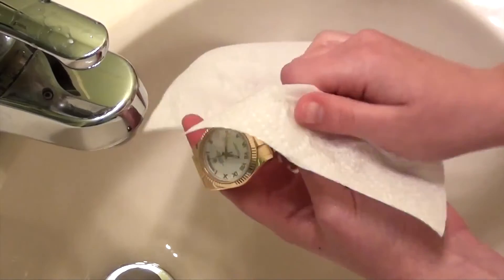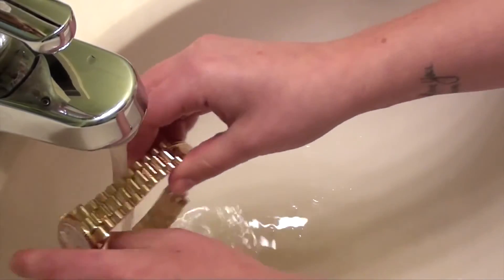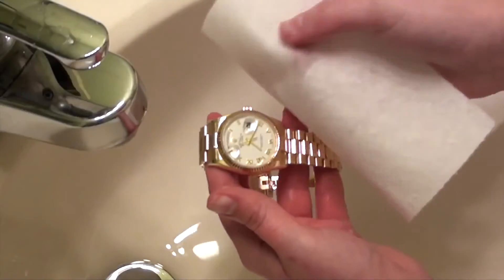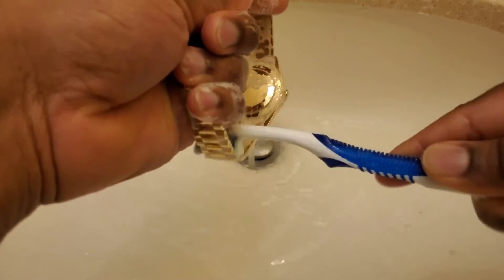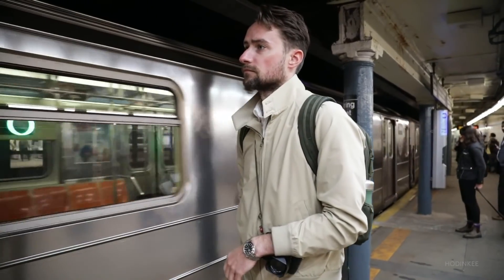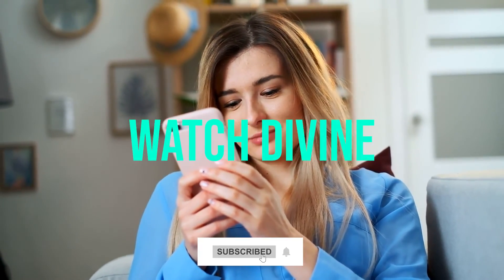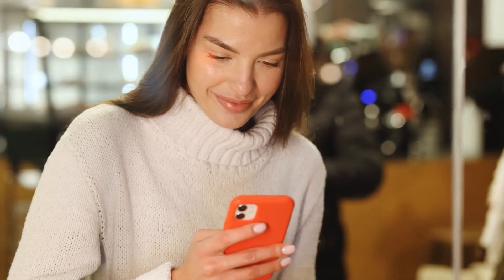And now a special tip because you watched till the very end! Keep your Rolex watch clean on a regular basis, depending on how often you wear it. Simply wash a complete metal Rolex watch in warm water with mild soap to clean it. You can also use a soft brush to clean regions that are more difficult to reach, particularly in and around the lugs and between the bracelet links. Once all the soap has been removed, dry it with a soft cloth and you are ready to go! Be sure to subscribe to our channel Watch Divine and hit that notification bell. Do you have some tips about taking care of a Rolex? Drop them in the comment section below. Thank you and see you in the next episode!